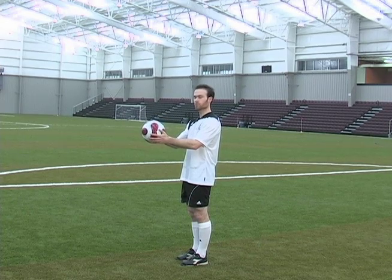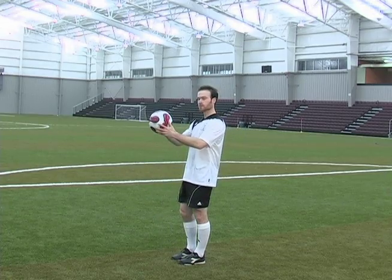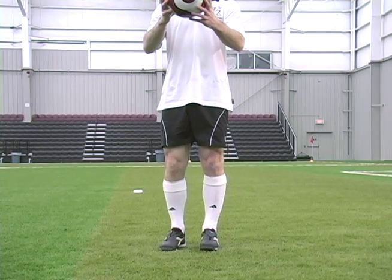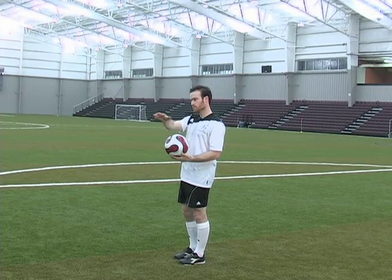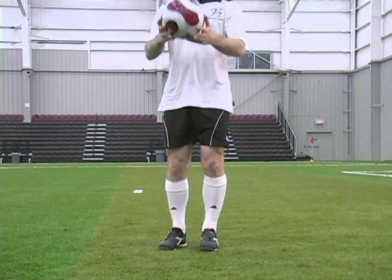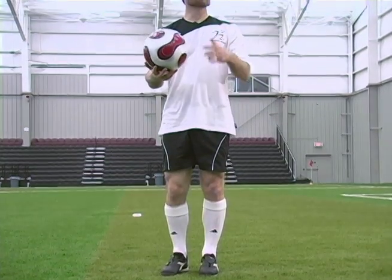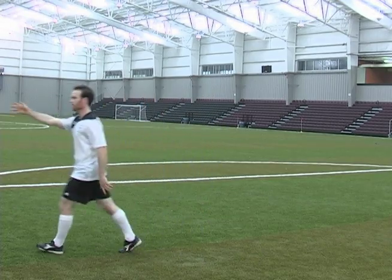Just take the ball in both of your hands and drop the ball and catch it. A lot of you might find the ball going out forwards or out to the side, but you just want the ball to be going straight up or back towards you. You don't want it hitting off your knee and flying way off course.